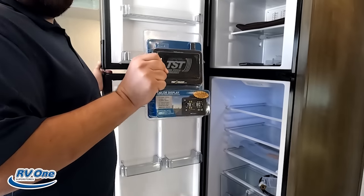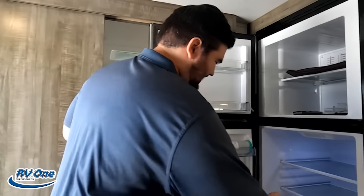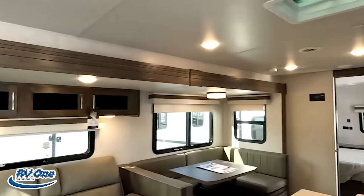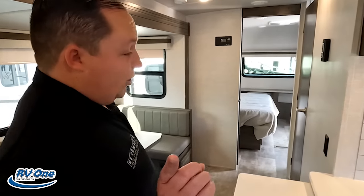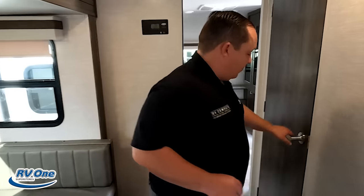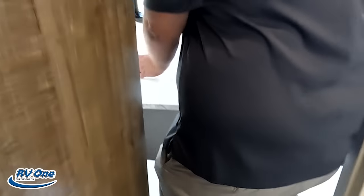Rockwoods always come with the tire pressure monitoring system — TST — except this one doesn't have one. If you guys don't know what fifth wheel Will got, make sure you check out their YouTube channel, Will and Jen. Now let's head to the bathroom — get in the shower. Oh, this is going to be good.